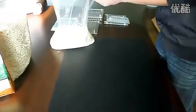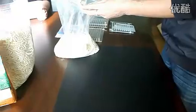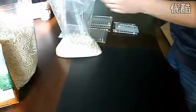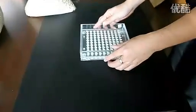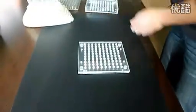When the holes are filled, pour out the excess tops. Remove the encapsulation sheet and put the filled cap sheet to one side.